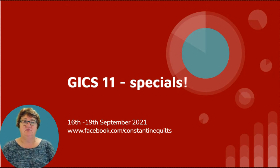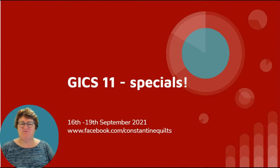This is our final day. I'm Tracy from Constantine Quilts here in rural South Australia. It's a gorgeous day again — we had all our grand finals yesterday for our football and netball, and it was a great day for sport here on the peninsula. In South Australia, rural sport is alive and well.